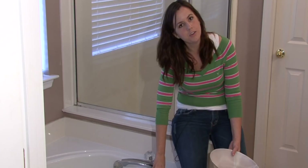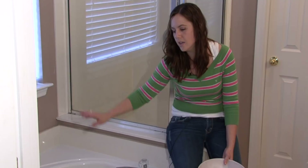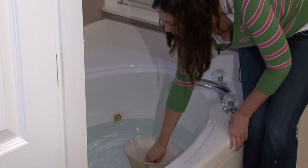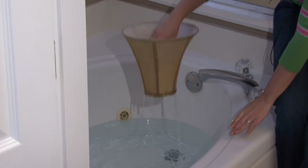You want to dedicate an afternoon to this, or at least a couple of hours, because you're going to be repeating this process several times until the lampshade is clean. I'll show you why. You're going to dip the lampshade down into the water and keep doing this — make sure the lampshade is completely submerged. Just keep dipping it in the water and you'll see the water start to get dirty.